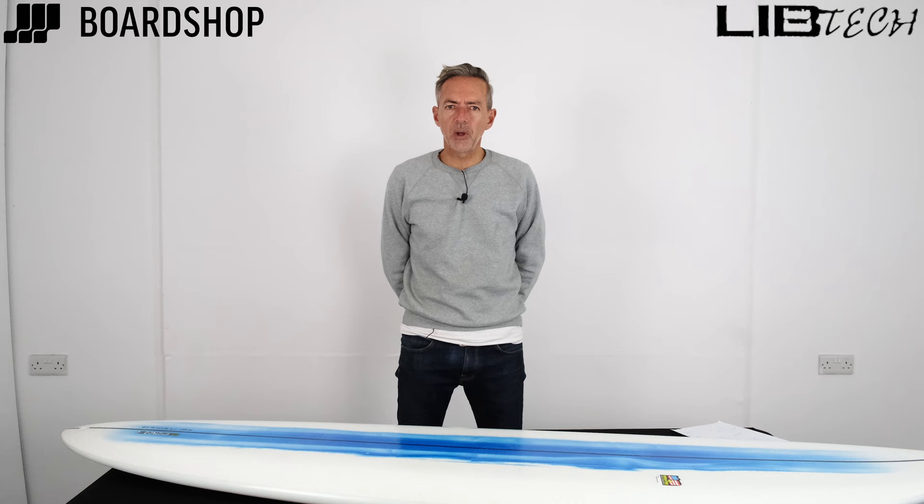Hello Resin Lovers, another surfboard for us to have a look at today. This time it's one that went under the radar a little bit when it first came in earlier in the year, but now we've been a surf there and it's actually amazing.